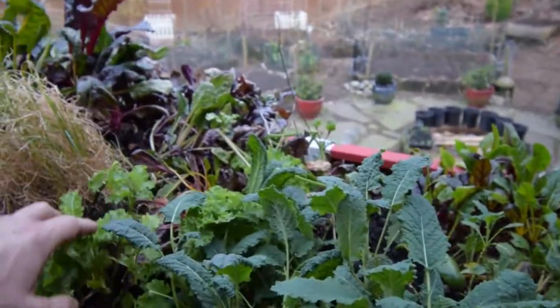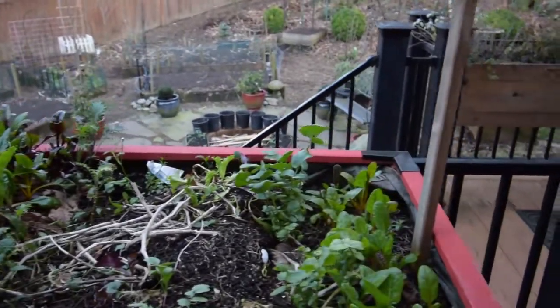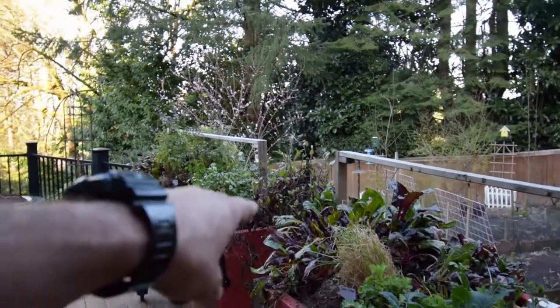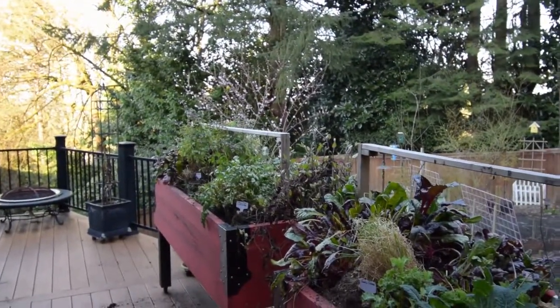You can see the kale out here is starting to rebound, and Paula's been actually coming out here and picking a bunch of this for her lunchtime salads. There's not too much to do a dinner salad yet, but there's enough for her to make a little small lunch salad. Adding these beta salad mixes out here is gonna help her out with getting veggies just right off the deck.